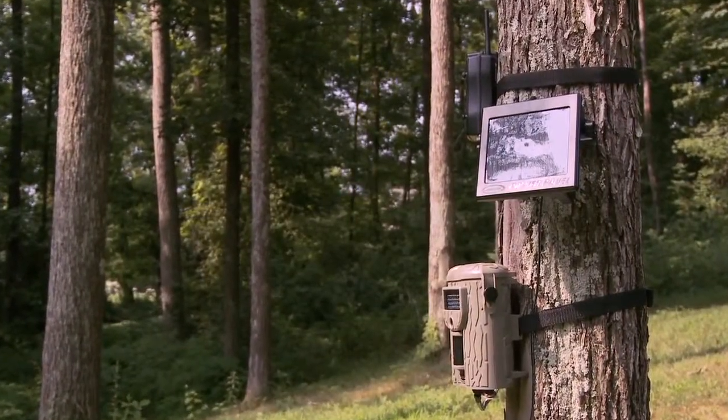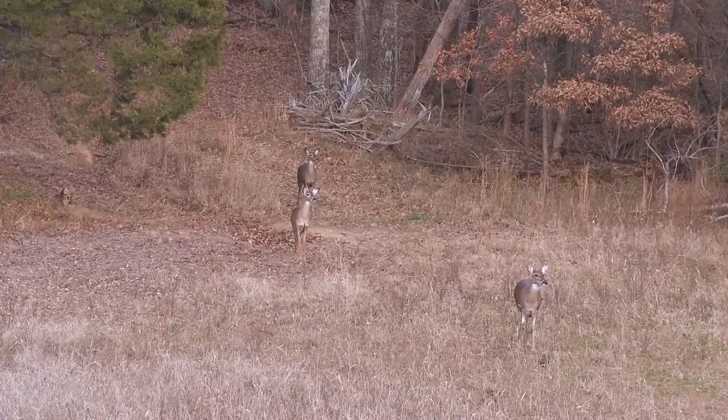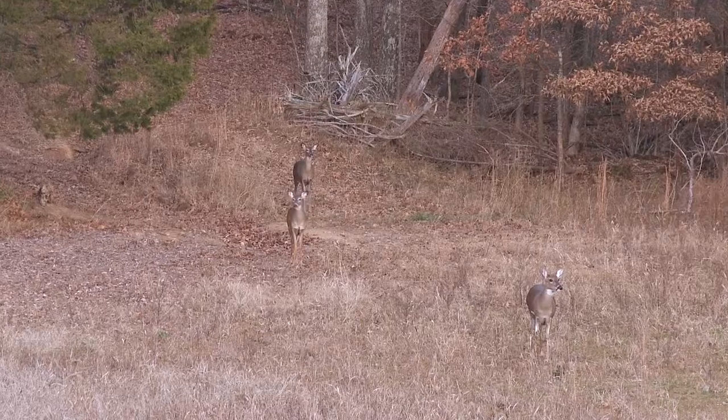With Moultrie's game management system and the addition of the power panel to your camera, the need for repetitive trips and the possibility of alerting your deer to human scent is gone.